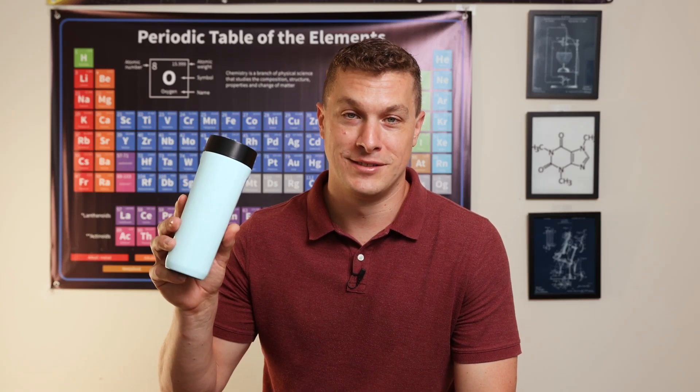I love myself a good thermos. Put ice water in it before you go to bed, and it'll be cold all night long. How do thermoses do it? Well, there are two secrets.